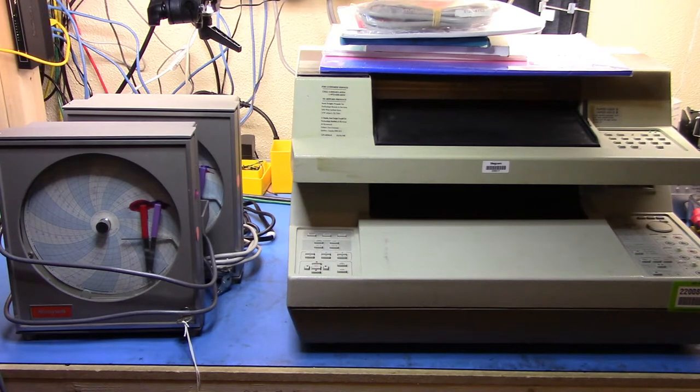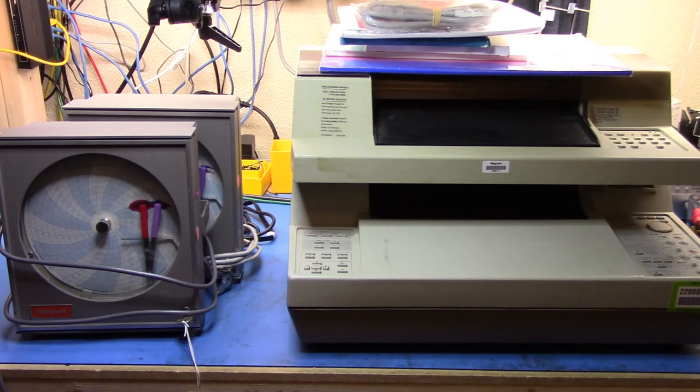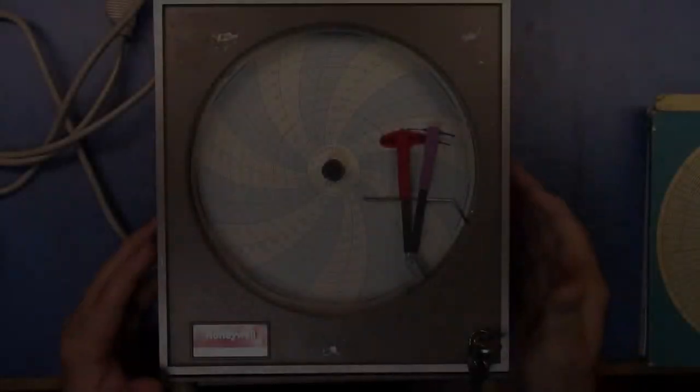Good evening, this is part two of the HP auction score and we're going to go through the next set of gear. On the left we have a couple of non-HP pieces of kit — some Honeywell chart recorders. Over on the right we have two HP plotters: a 7090A measurement system and a 7475A plotter, plus a bunch of gear and supplies that came with this thing.